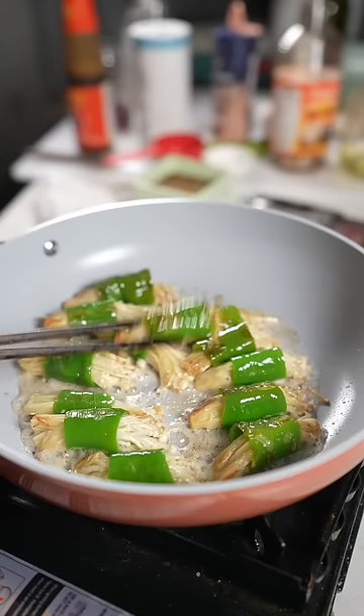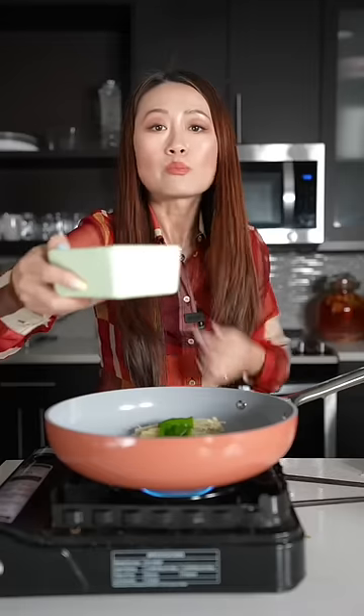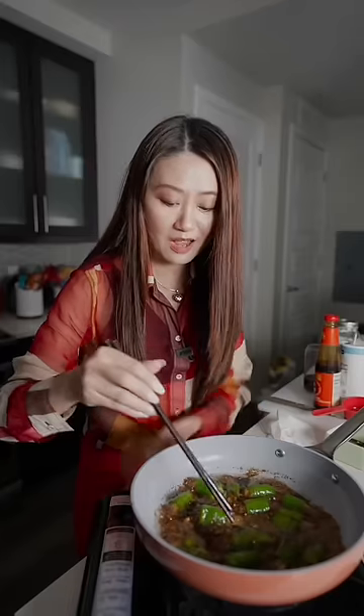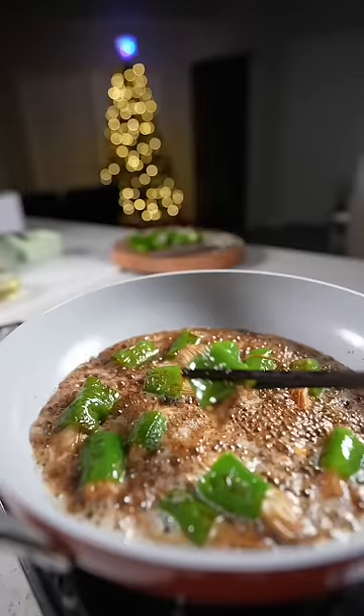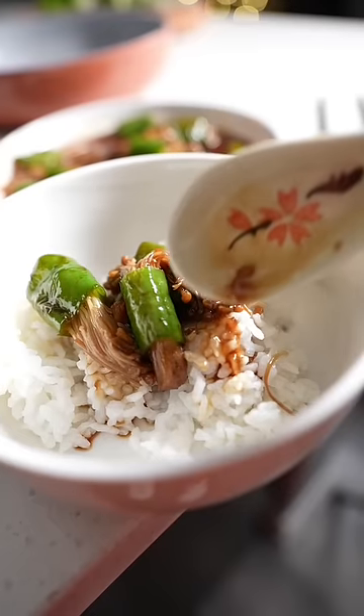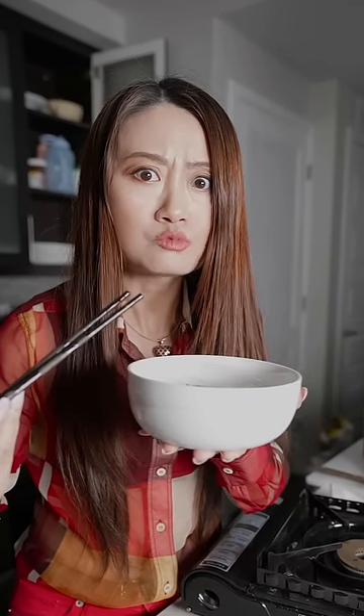Then we cook until you see the tiger skin. Then we pour the secret sauce in on high heat. Stick in the sauce — now we are done. Eat some rice, your life will be complete. Mmm, so crunchy.